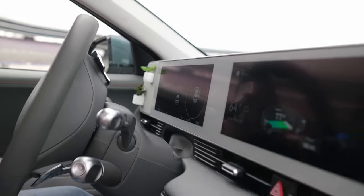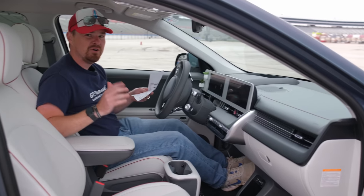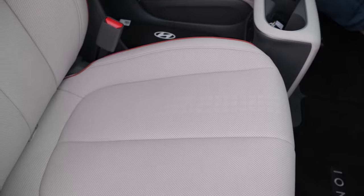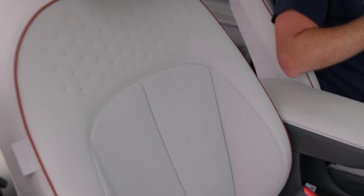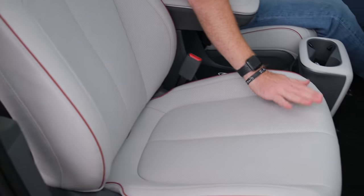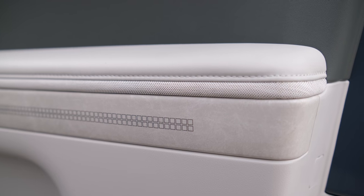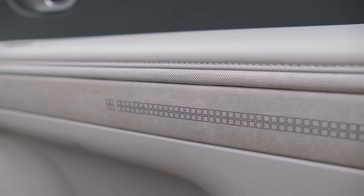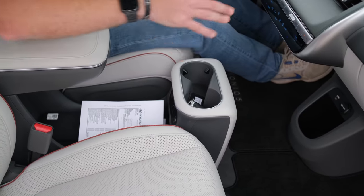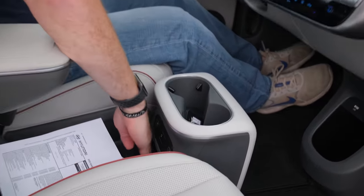Sitting in the 2022 Ioniq 5 — I won't spend too much time here since I'm getting this exact one for an extended test drive soon. This is the Limited model, all-wheel drive, stickered at $55,920. The pixelated pattern continues on the leatherette seats and ventilated portions, and is also carried over on the door panels. The center console is unique — it actually slides forward and backward to find your optimal seating position. You get two cup holders, two USB-A ports, and a Qi wireless charger.